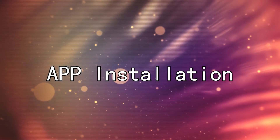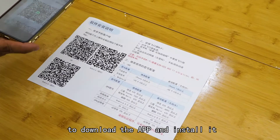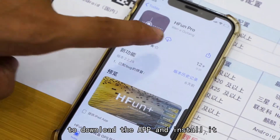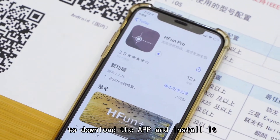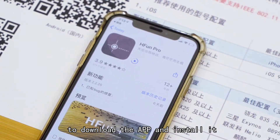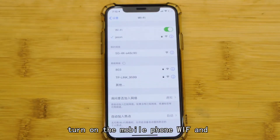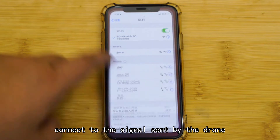App installation. Scan the corresponding QR code as shown in the manual to download and install the app. Turn on the mobile phone Wi-Fi and connect to the signal sent by the drone.